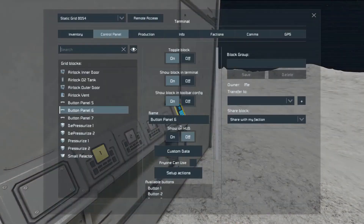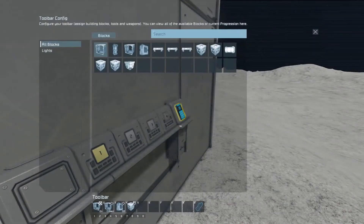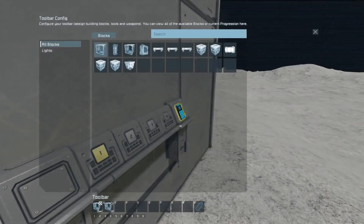When you want to pressurize the airlock: it turns on the inner door, closes the outer door, pressurizes the airlock, and starts Number Two. Number Two opens the inner door and locks the outer door. And the outside sequence is reversed.